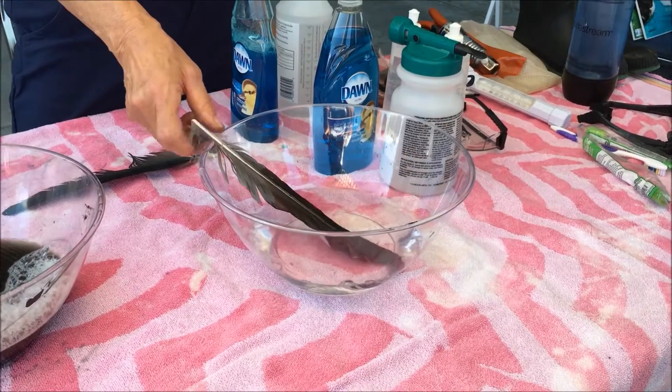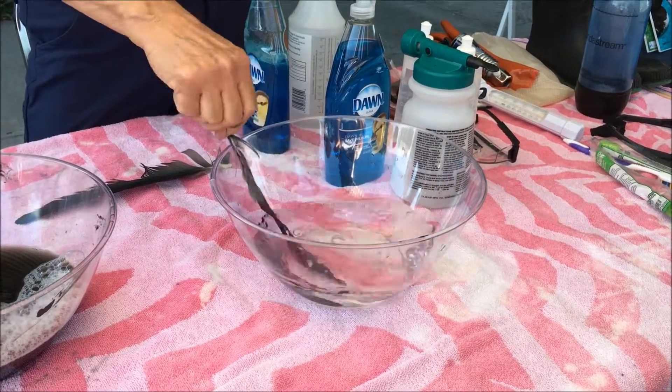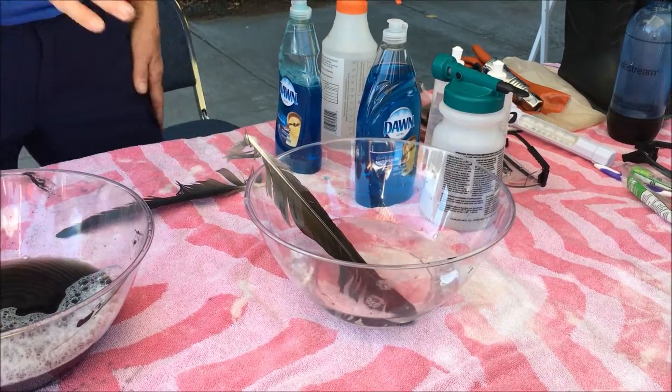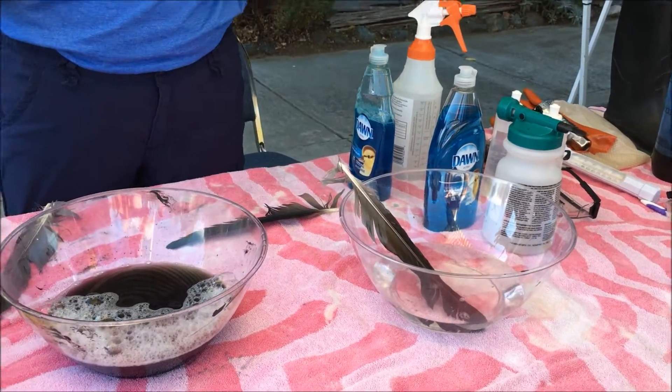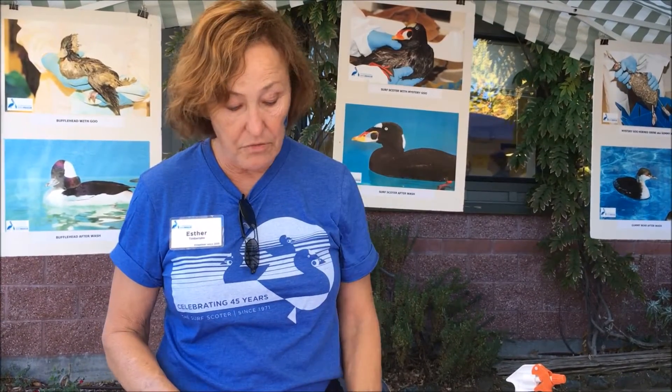Now look at that — isn't that amazing? It just washes right off like that. Depending on how bad the bird is, we may have to go through this process several times. You'll have a tub with a heavy Dawn solution. You have to be very careful — birds are very sensitive and can go into shock if you don't work quickly, and their feathers can get broken off too.